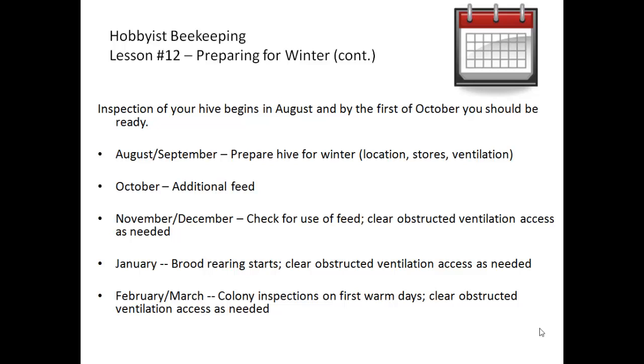Make sure that snow doesn't block the entrance. In January, brood rearing starts as the days lengthen, and you once again want to make sure you've cleared any obstructed ventilation access. In February and March you should get a couple of warm days in the lower 50s where you can take a look — not pulling out frames, but checking feed supplies and that the bees are flying, clearing obstructed ventilation access as needed.